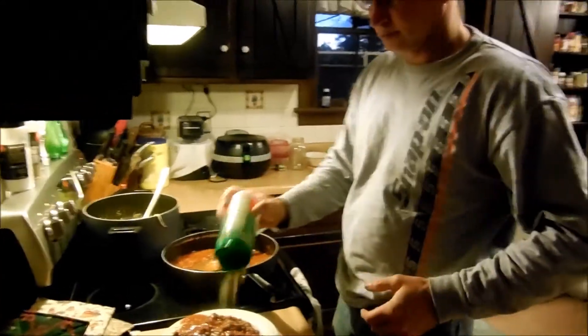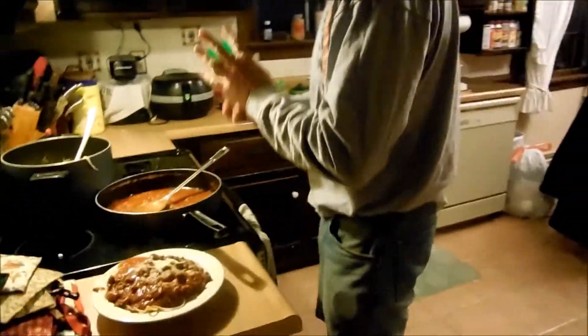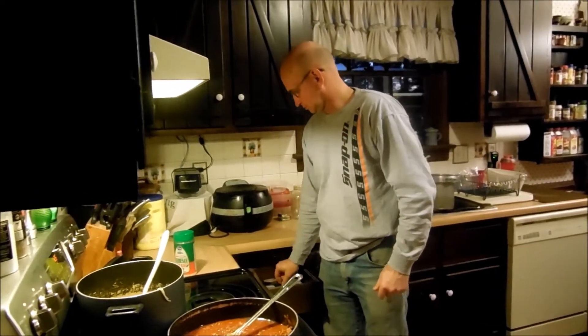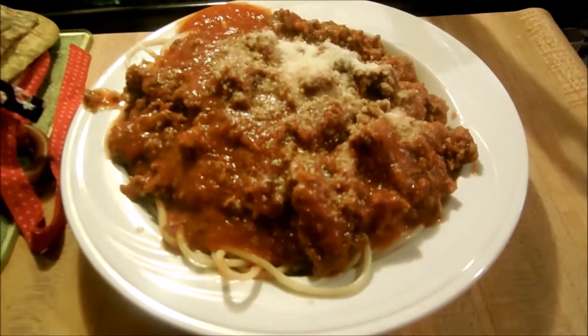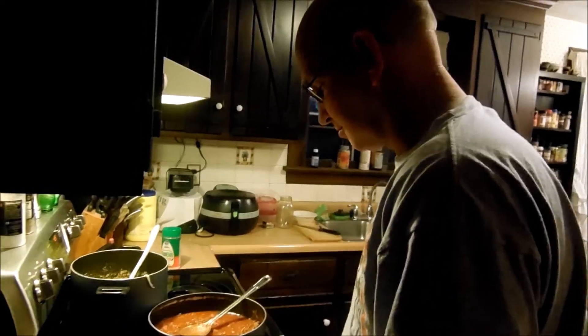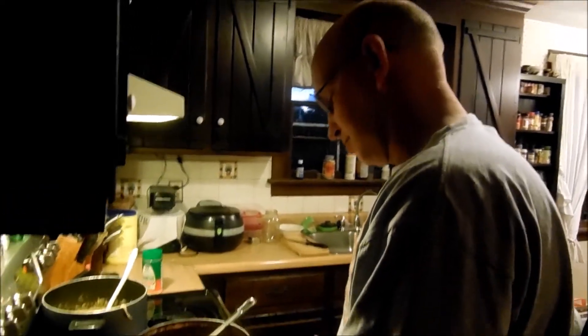We're using the Parmesan Romano cheese. All right, so this is Steve's dinner — spaghetti with homemade spaghetti sauce.